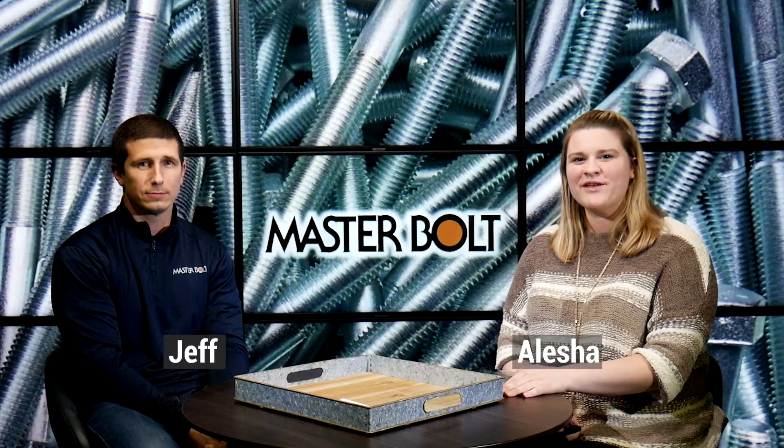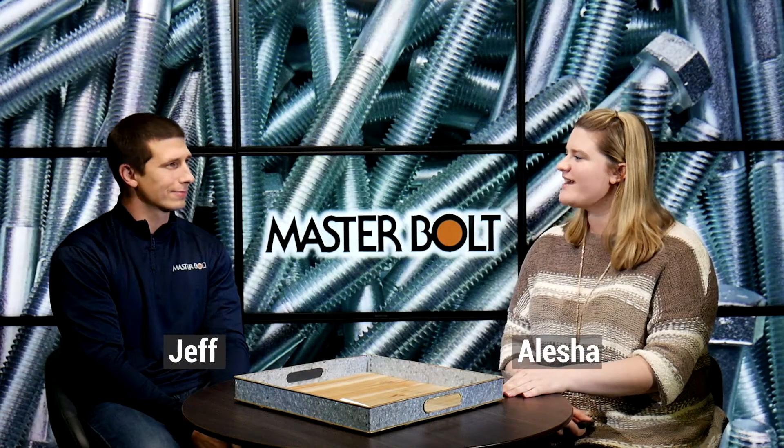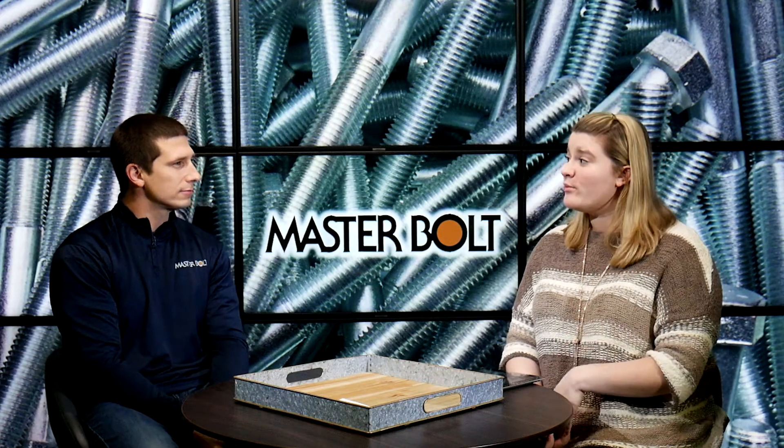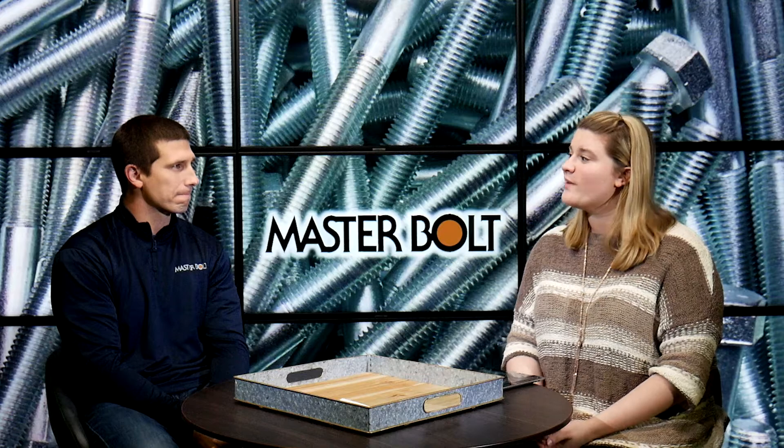Hi everyone, I'm Alisha and today I'm here with Jeff from Masterbolt. Jeff, how are you doing today? I'm great Alisha, how are you? I'm doing well, thank you. So in this video we're gonna be talking about plow bolts. I'm just gonna turn it over to you — what can you tell me about those?